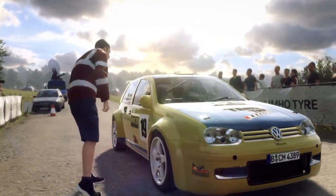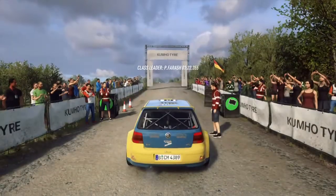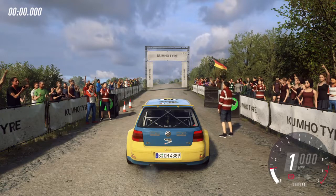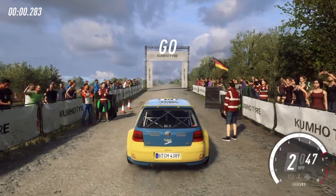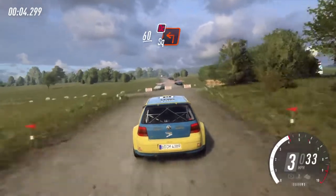60 over crest, turn unseen square left, don't cut. Five, four, three, two, one, go. 60 over crest, turn unseen square left, don't cut.